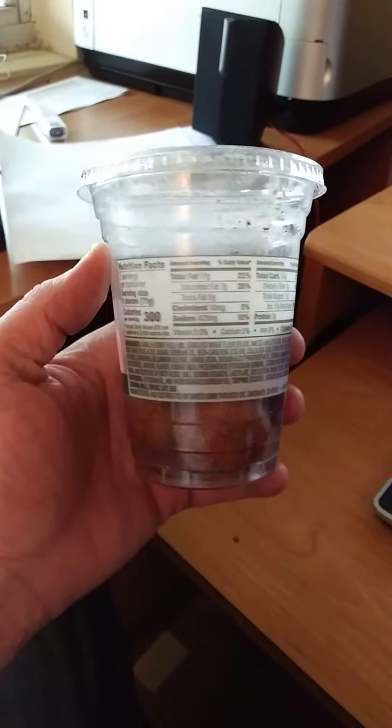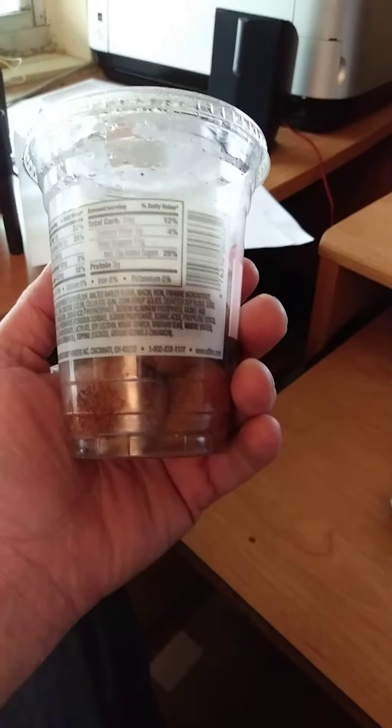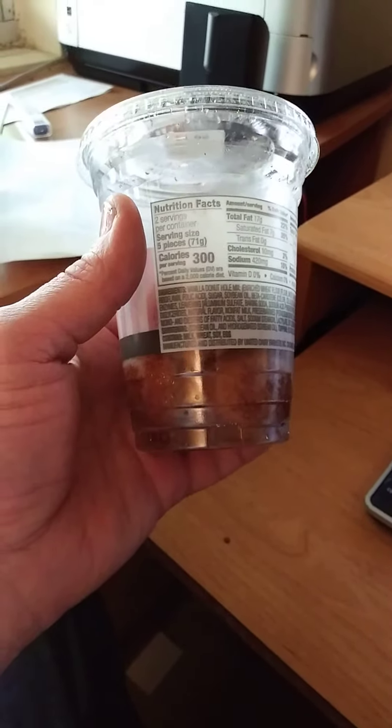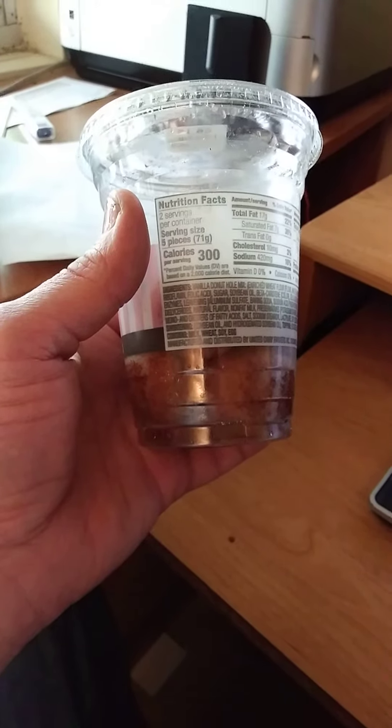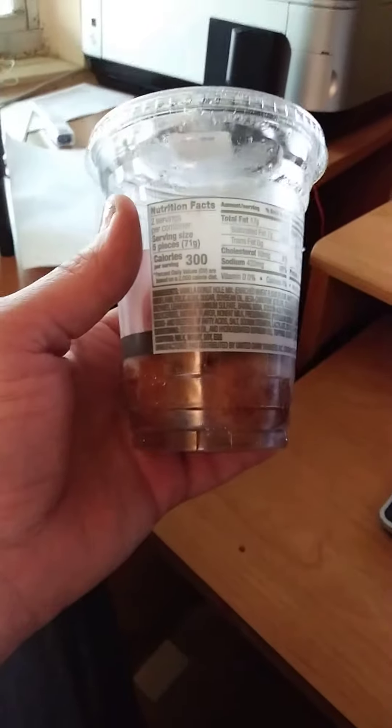It's kind of hard to show you the nutrition facts, and even harder to show you the ingredients, but I'll show you it. It does contain milk, wheat, soy, and eggs.